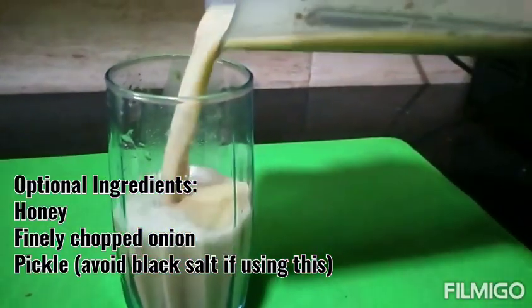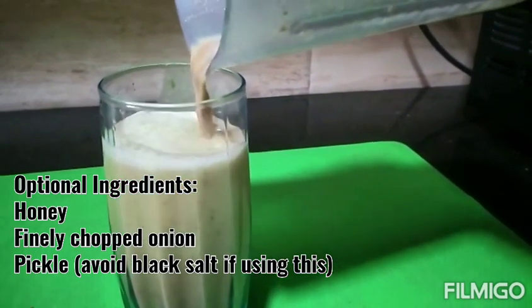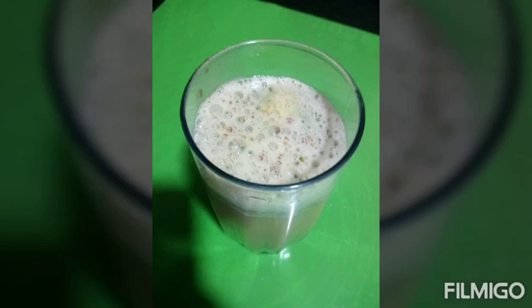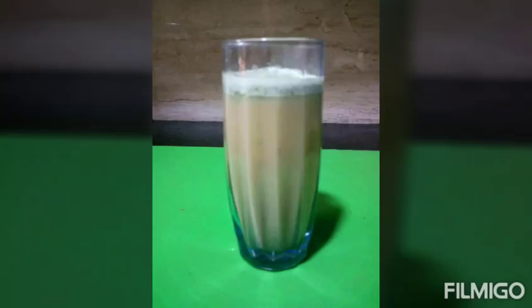If you want, you can also add honey or a small bit of water. If you are stepping out of the house in the sun, I would recommend that you put one finely chopped onion in this.